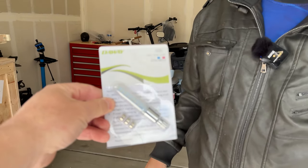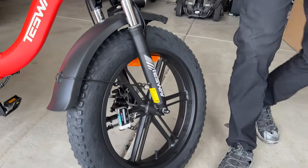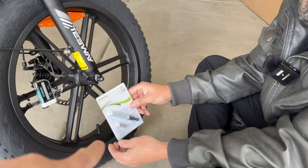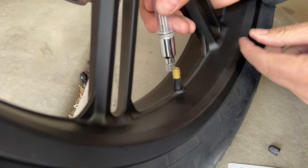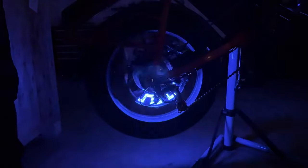The next one is a $20 valve stem light. This is the one I've been looking forward to — it has a ton of reviews and a lot of people like this. Take the valve stem cap off and then screw this on. That's cool. I like that one.